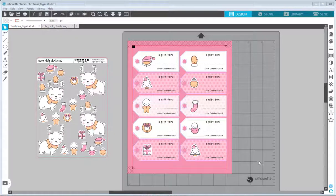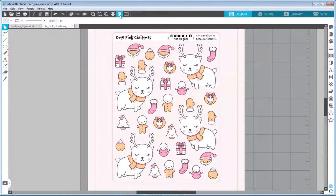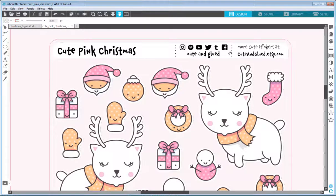Hello and welcome to my video. Today I want to show you how to create those cute Christmas gift tags inside the Silhouette Studio, and we will be starting from my sticker sheet which you can get on my Etsy shop at cuteandglued.etsy.com. You can get those as physical stickers or as a digital download Silhouette Studio project so you can open it, print it, and cut it on your own. You can also do a lot of different stuff with those drawings.